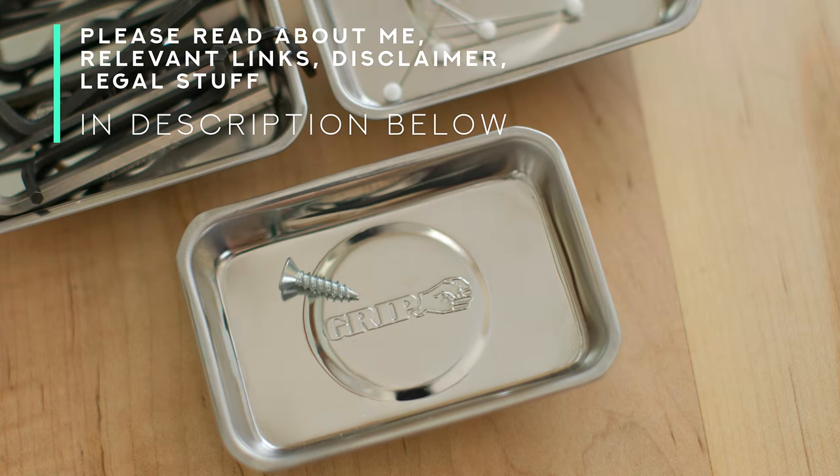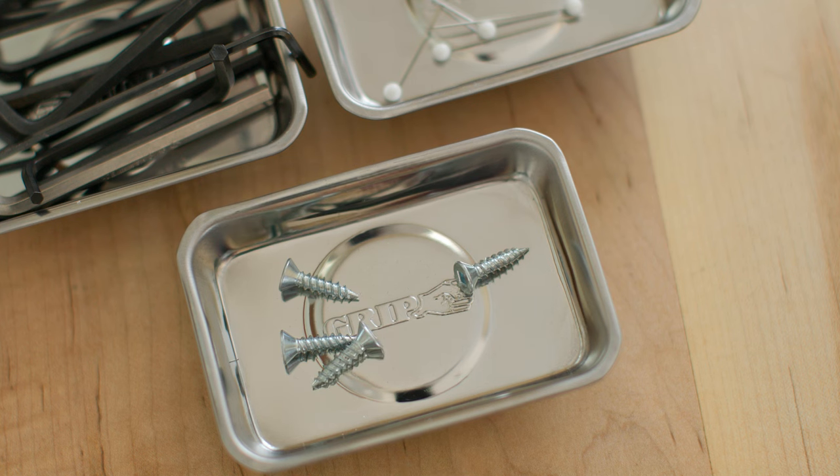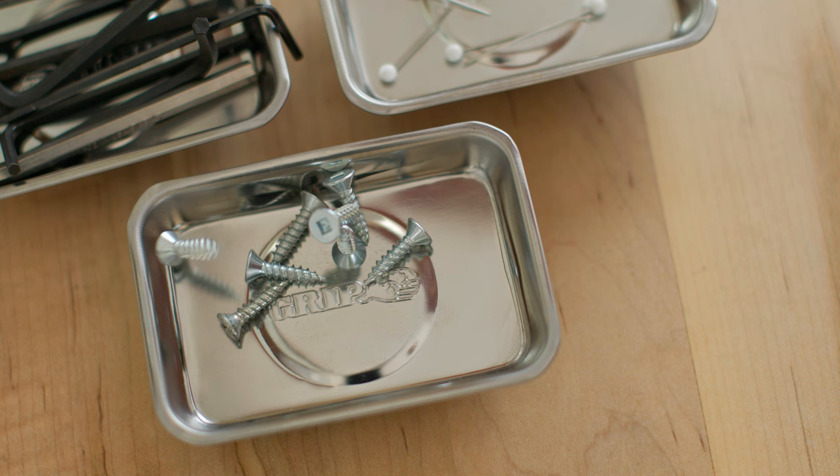Today on the channel I'm going to show you these new little parts trays that I've been using. As someone who takes things apart quite a lot, I find myself crawling around on the floor looking for screws way too often. Hoping these little trays will do the job for me. I'm going to take a look at them this week on the channel for you, and hopefully by the end you'll know if they're for you. But for now let's get going.